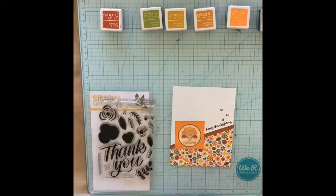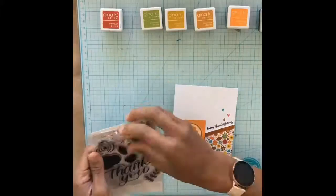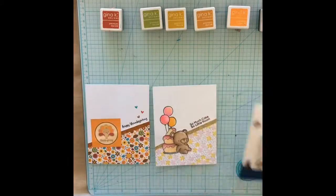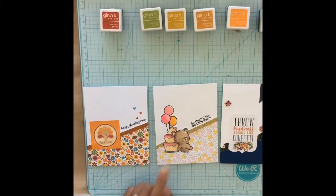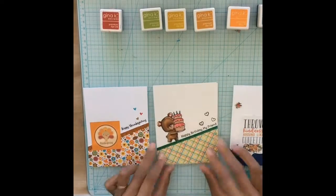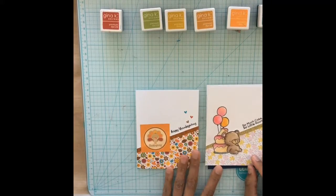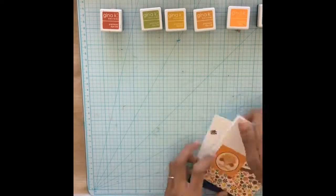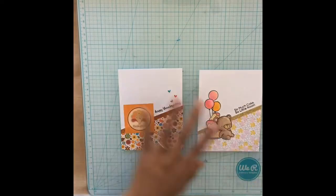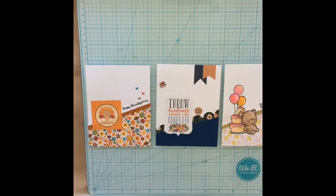That's pretty much all there is to this — the technique is really easy to mass-produce and you can make cards for pretty much any occasion: Christmas, birthday, congratulations, new baby, whatever. Thank you so much for joining me during this crafting video. If you like what you saw, give it a thumbs up, and stay tuned for my next video. If you're on Instagram, follow me at Scraps and Ink, and don't forget to hit subscribe so you never miss a crafty update. Bye!